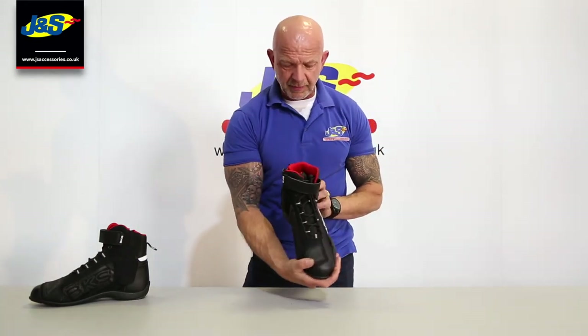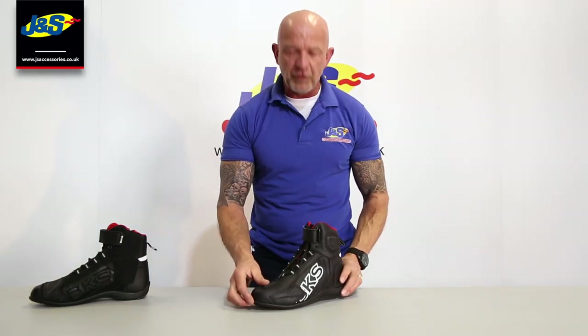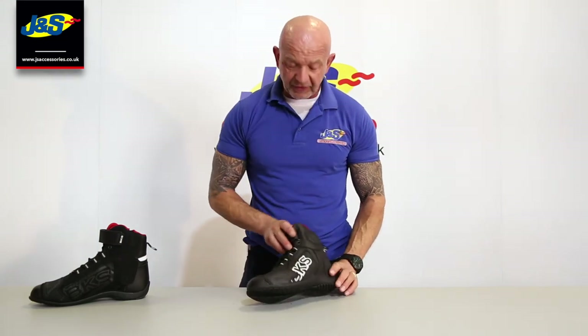But what a nice looking boot — a lot of design in there as well. That's the BKS SN05 boot. Don't forget to like and subscribe and ring the notifications bell, and I'll talk to you soon.